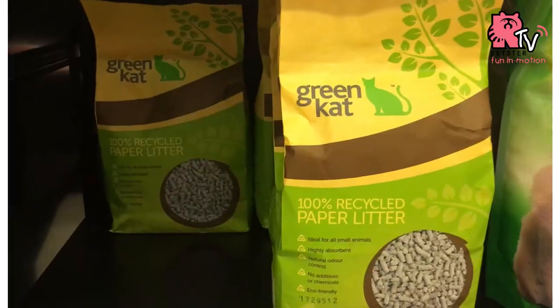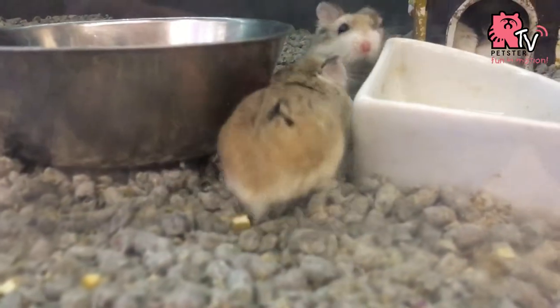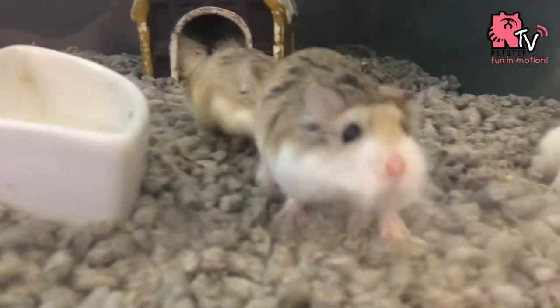Third is the recycled paper. This is very cheap as well. Recycled paper does not control bad odors very well, so you might need to change it once every week.